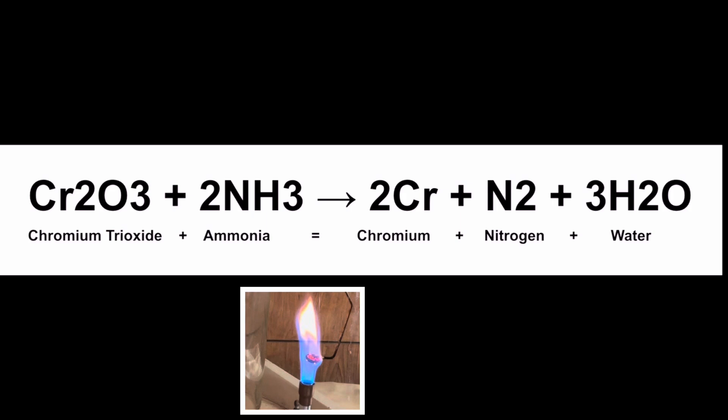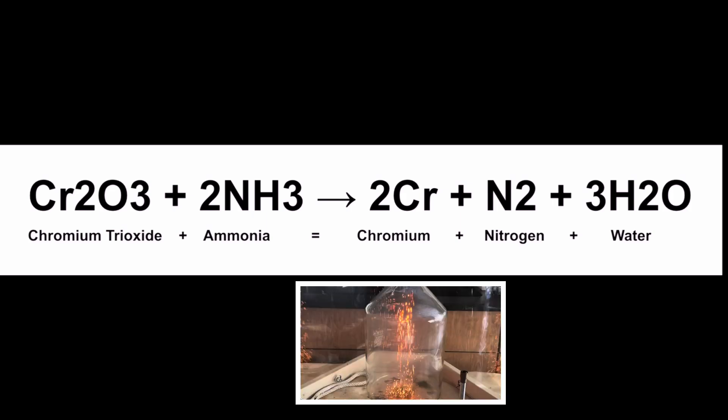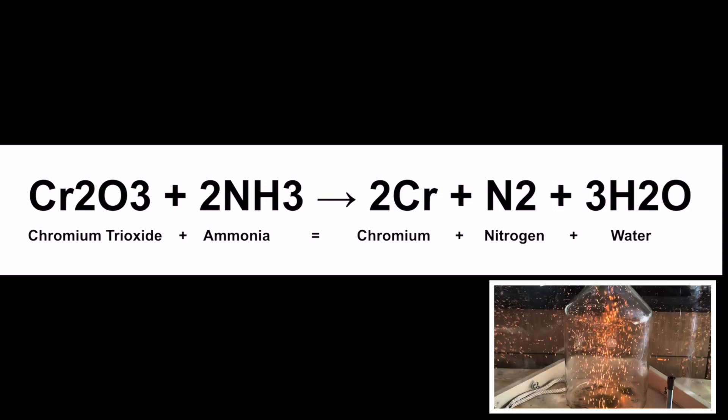When activation energy is applied, we get the products: chromium, nitrogen, and water. We have two moles of chromium — that's the 2Cr — the diatomic molecule of nitrogen gas, that's N2, and we have three moles of water — that's the 3H2O.